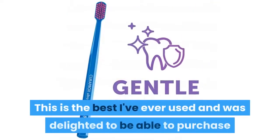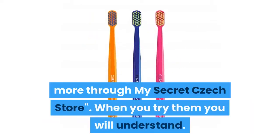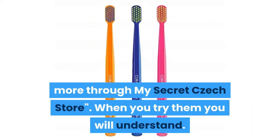This is the best I've ever used and I was delighted to be able to purchase more through my secret check store. When you try them, you will understand.